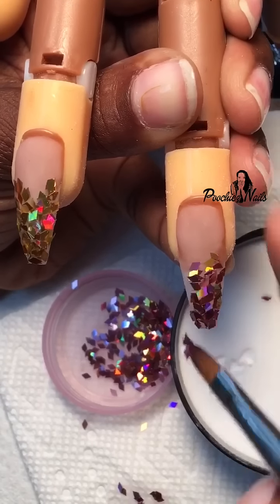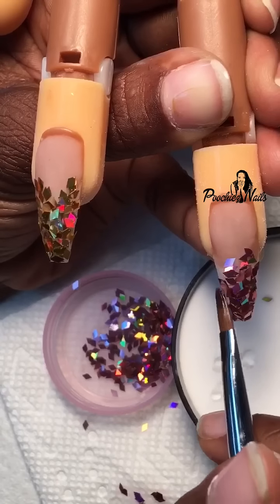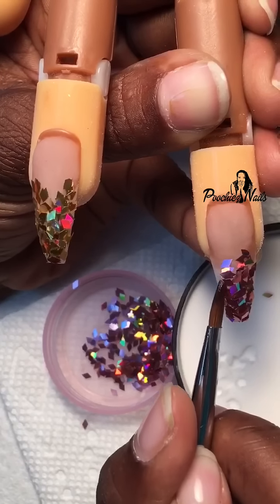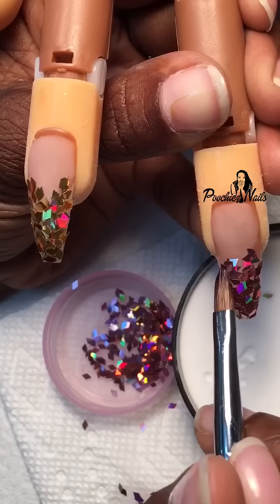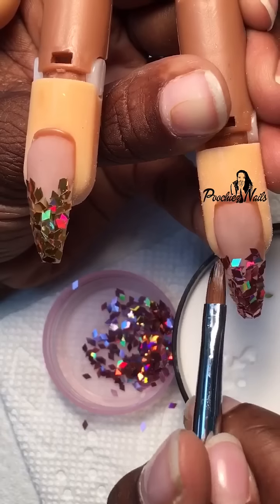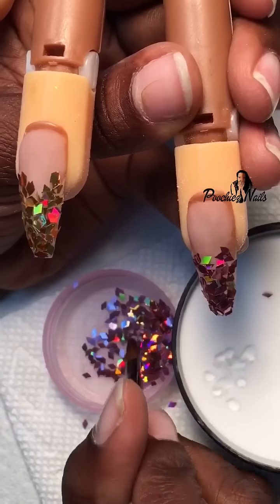There's no uniform way to do this. It's basically you just put the glitter where you want it to go and it will come out pretty either way. After this process is finished, I'll go over the entire nail again with a diamond clear acrylic and then I'll let it dry.